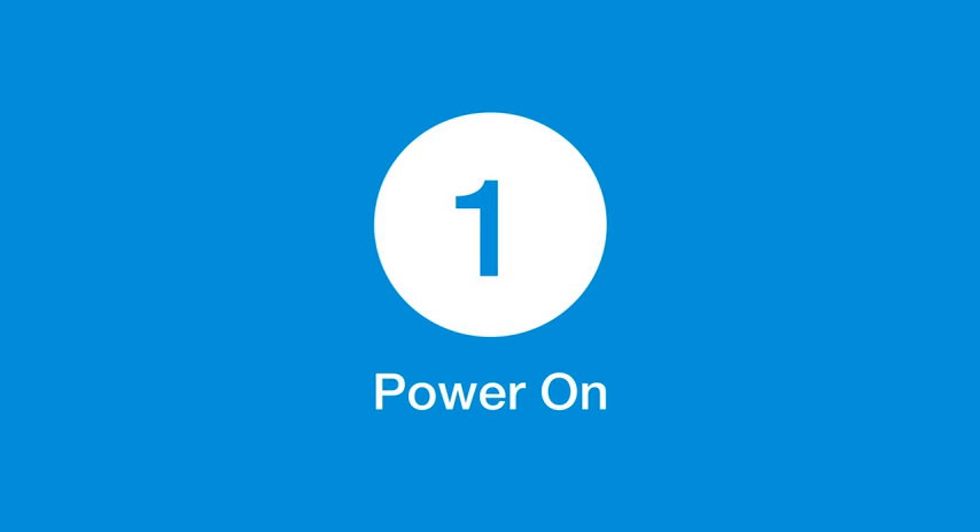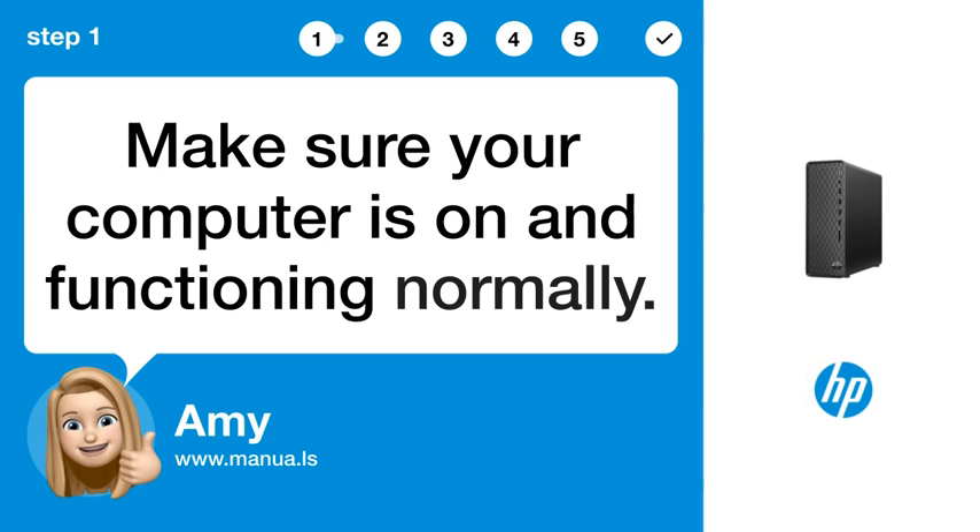Step 1: Power on. Make sure your computer is on and functioning normally.